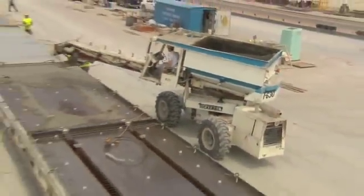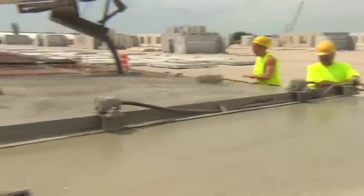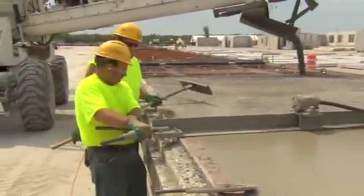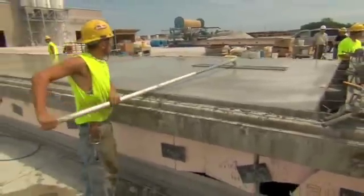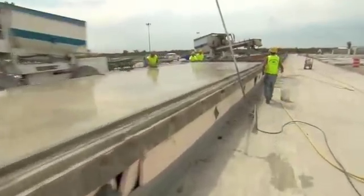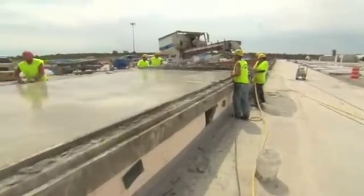Cylinders are filled and will be used later for strength tests of the cured concrete. Back at the bed, the concrete placement continues. A vibrating screed is used to level the surface evenly. A bull float is used to finish the surface.